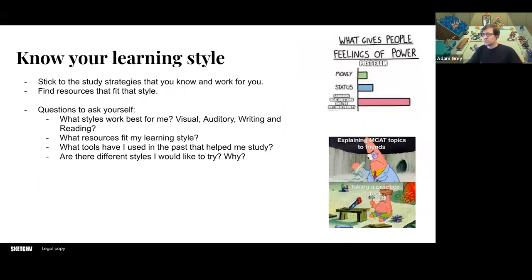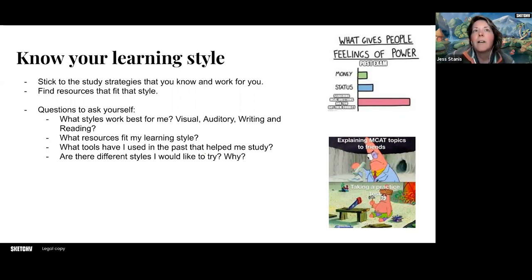There's another set of tips here. This one fits into the content review — just really knowing your style and knowing what resources are going to fit into your prep. A lot of it is what strategies really work for you. Do they work for you in your courses? If they work for you there, they're probably going to work for you here. Adam will definitely have some more webinars on resources — what other resources are out there that students can use?